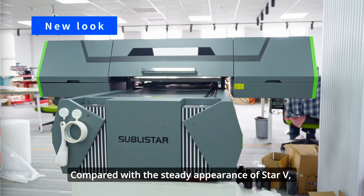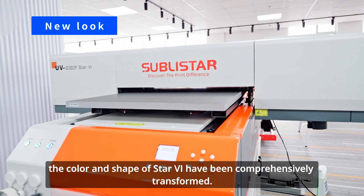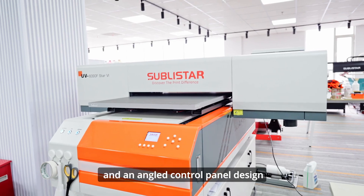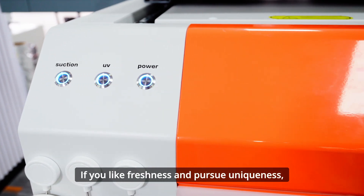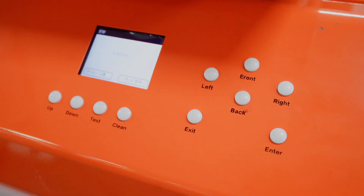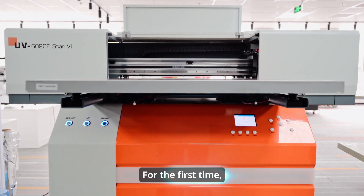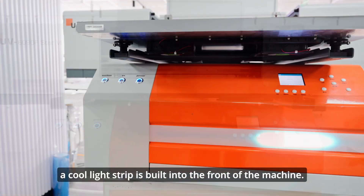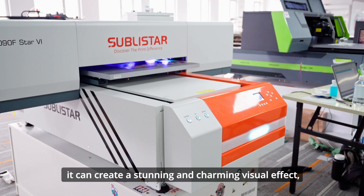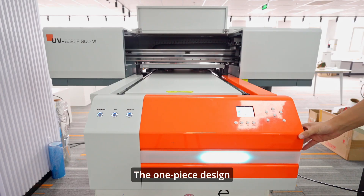Compared with the steady appearance of Star V, the color and shape of Star 6 have been comprehensively transformed. It boldly adopts bright orange and an angled control panel design to make it more convenient to use. If you like freshness and pursue uniqueness, we believe you will love it. In addition to the breakthrough in color, a cool light strip is built into the front of the machine for the first time, especially in dark environments — it can create a stunning and charming visual effect.